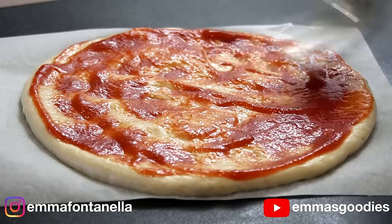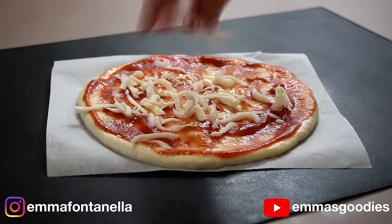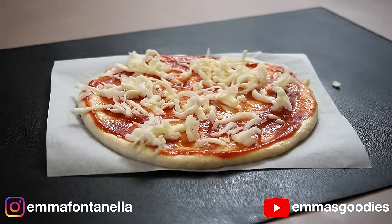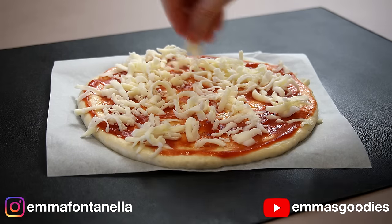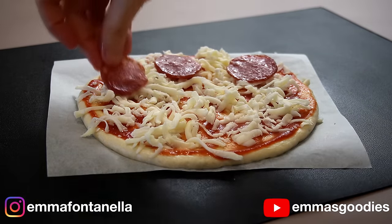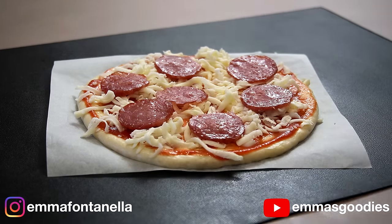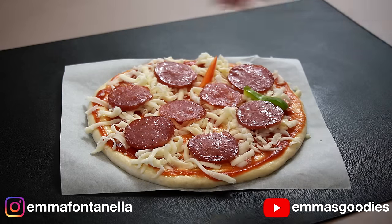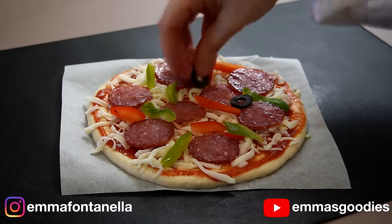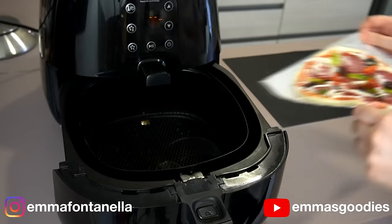Add the tomato sauce — the recipe for this will be in the description box below. It's a no-cook sauce, easy and delicious. Add the cheese. By the way, this is the perfect time to start preheating that air fryer. The majority of air fryers take only three minutes to preheat. Set the temperature to 200 degrees Celsius or 400 Fahrenheit. I'm going to do the whole works today — peppers and olives and mushrooms. I didn't have mushrooms though. Do not go overboard with the toppings — less is always more when it comes to pizza.